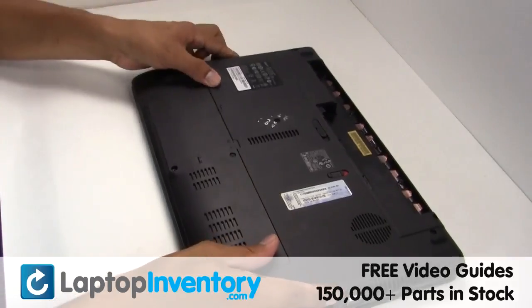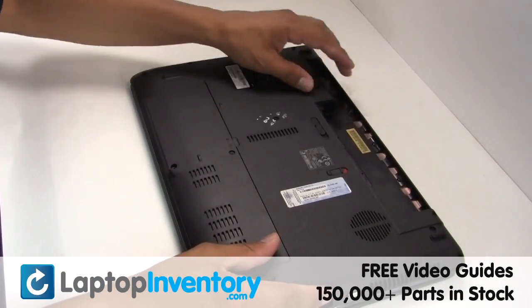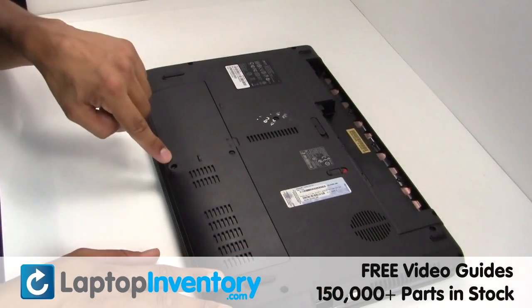Turn the laptop over and remove the screws.